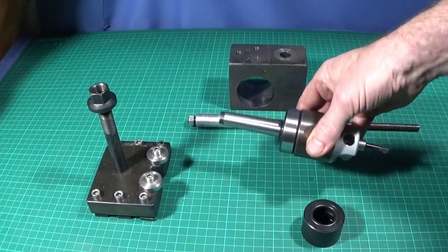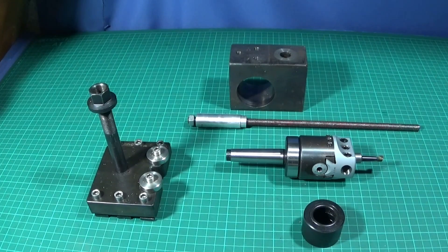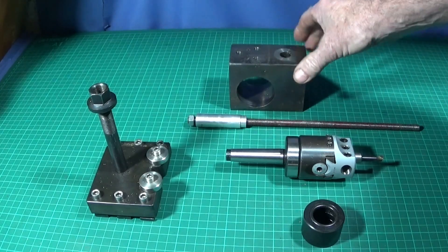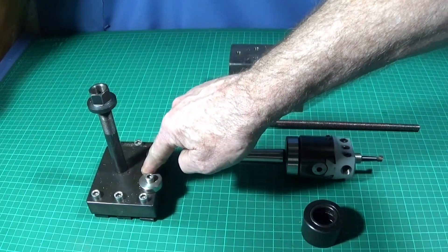So now I'm going to go out into the workshop and show you the setup and this one in use. At the end of the video you'll see a photograph after I had just finished this one and the method I used to get it on exact center height for my tool post block.